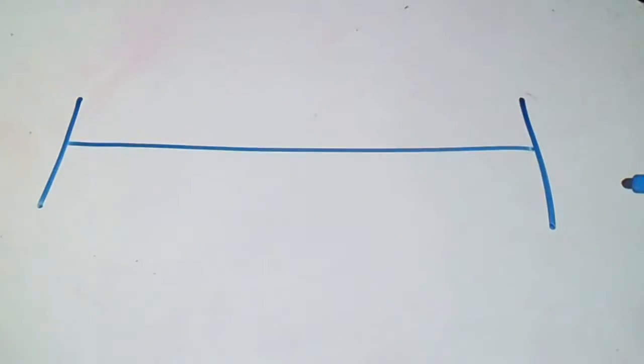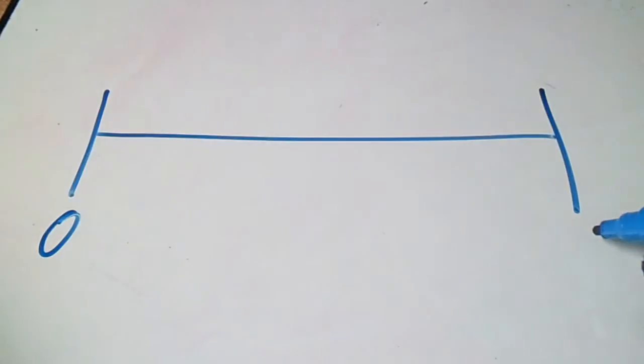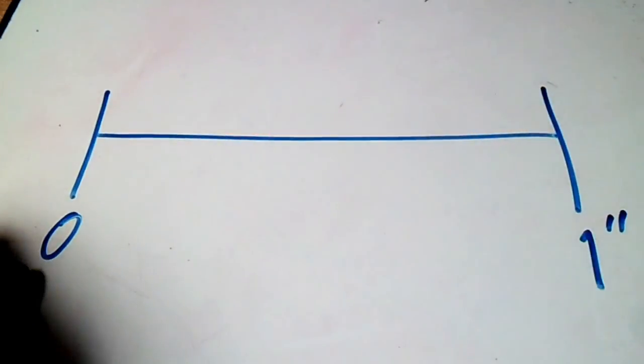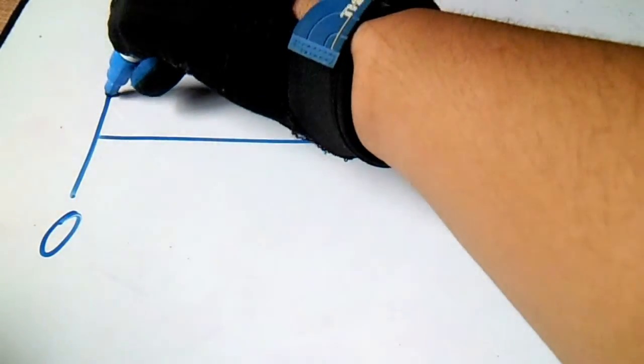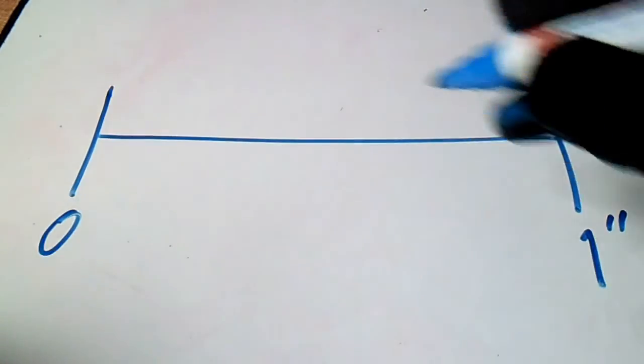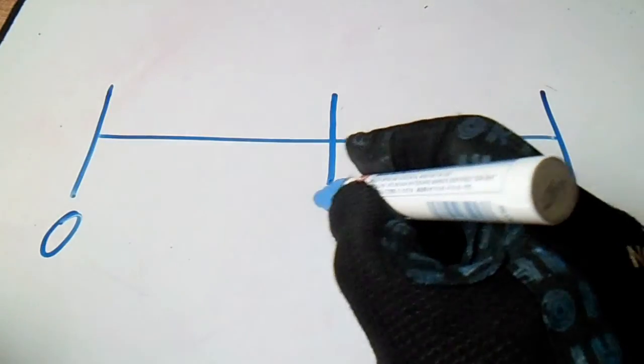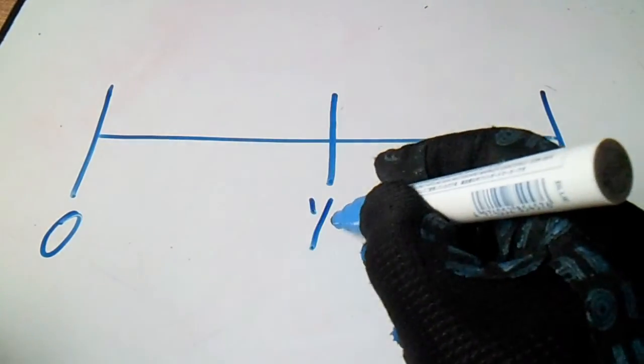Hi guys, welcome to Piping Welding and DT channel. This video is about how to read an English system on a measuring tape. First, we make a line — from zero to one inch. Then divide it in half, and this midpoint is one-half.